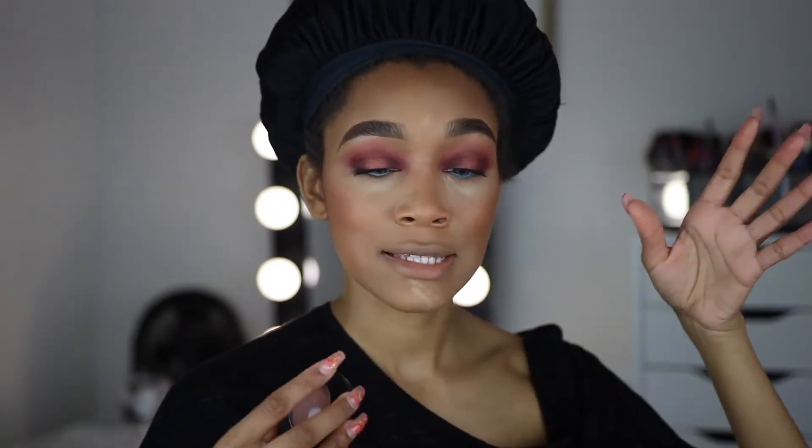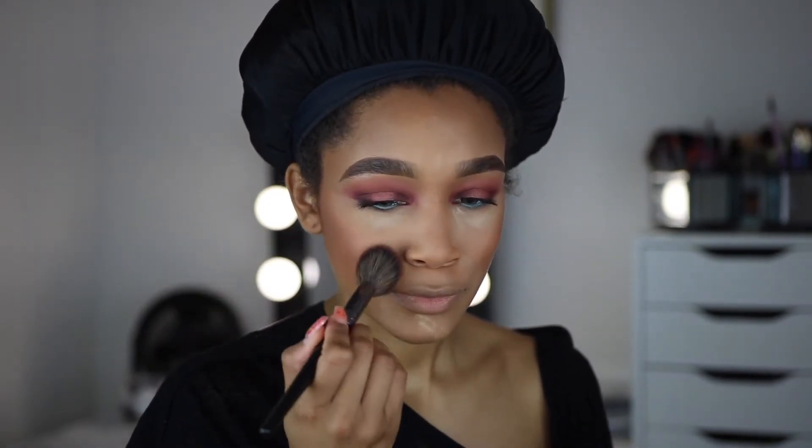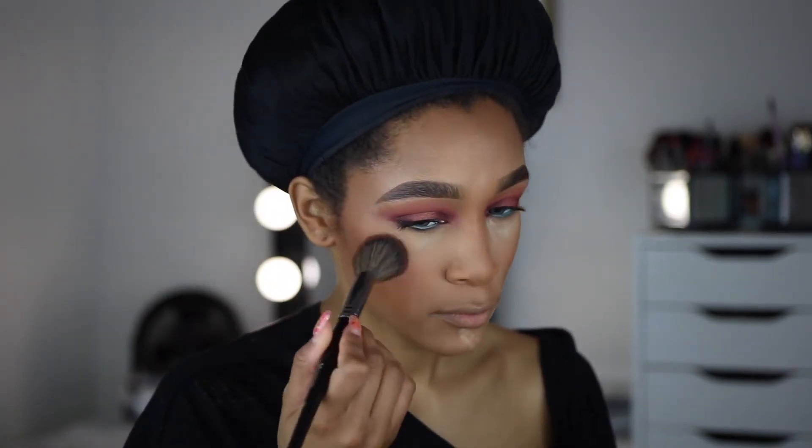For my blush I'm going to use the Humor Me blush by MAC Cosmetics. This is a mineralized blush, so it looks really soft and natural on the skin.